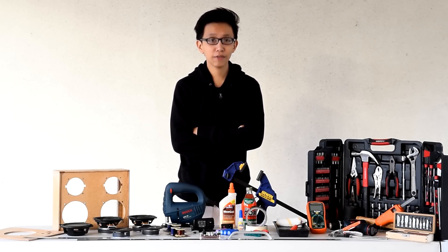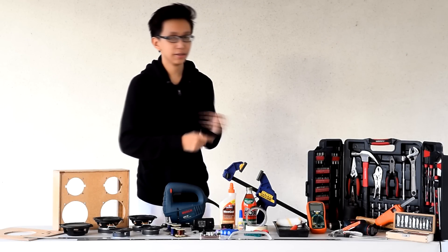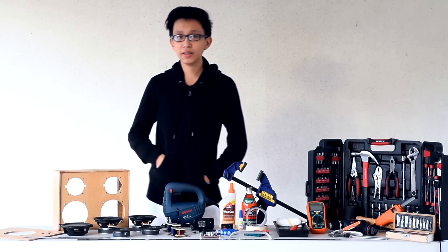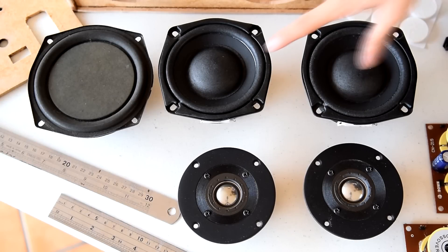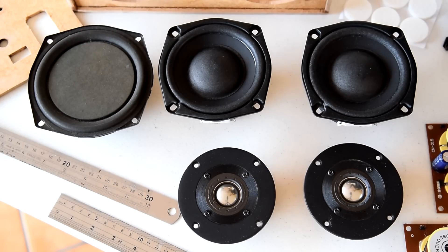The project requires an awful lot of components. So here are the things you'll need in order to make it. The first thing you'll need are the speaker drivers. The speaker drivers are composed of two woofers, two tweeters, and one passive radiator.